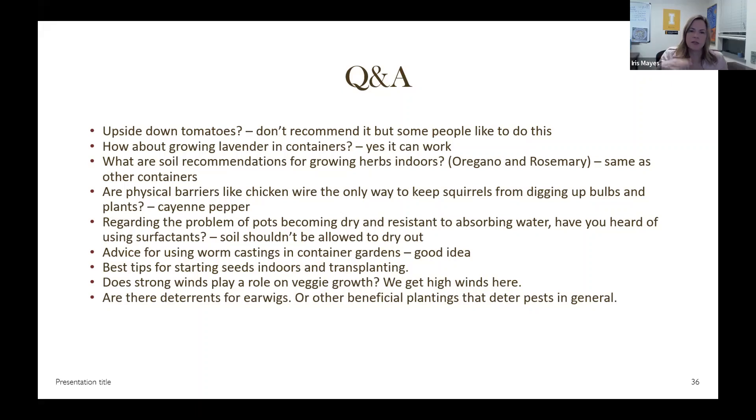Regarding pots becoming dry and resistant to absorbing water — that usually happens after soil has been dry, like if you stored a pot with soil in it over winter and it caked over. One solution is to wet your potting soil before you put it in the pot. When starting seeds you do want to moisten the soil for this reason. If soil is already in the pot and planted, use a tool or your fingers to break it up — and if it's just that resistance to water, eventually it will succumb and soak up water.